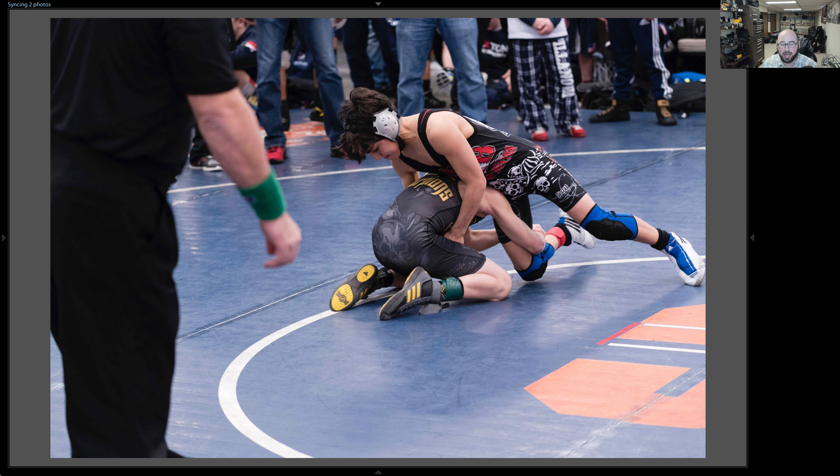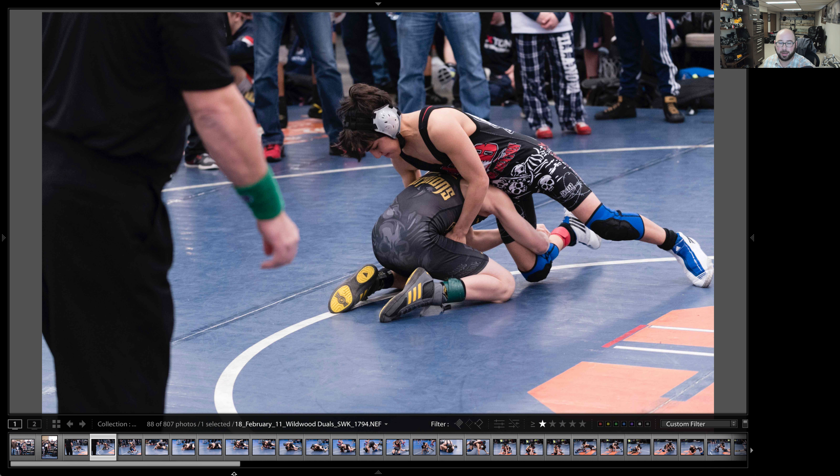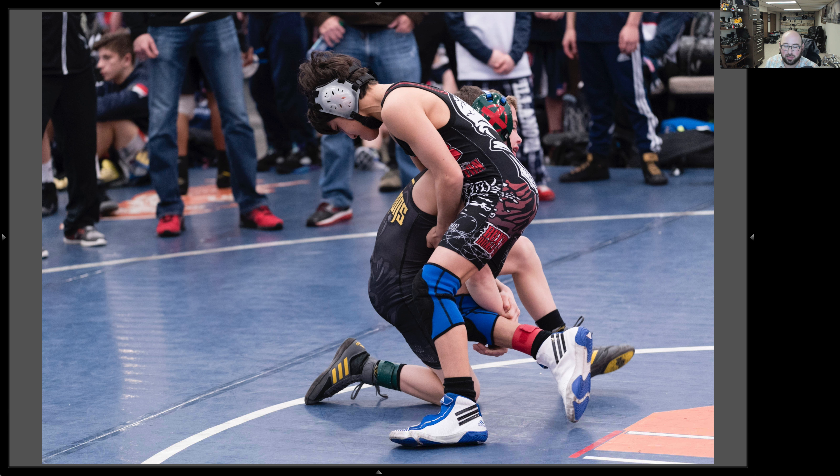Here you can see them actually in action — he's wrestling and just keeping an eye on things. The referees were running around like crazy, so you can only really avoid them by running around. But the nice thing is I could always zoom in and crop if I really needed to. You can also remove the referee in Photoshop if you really want to.